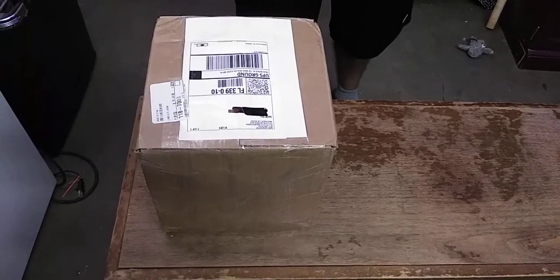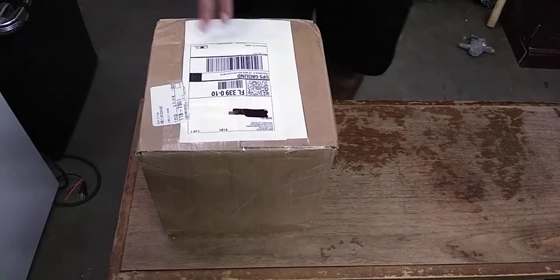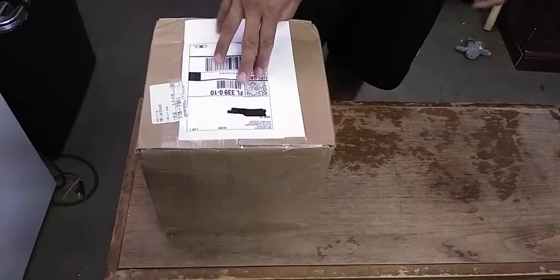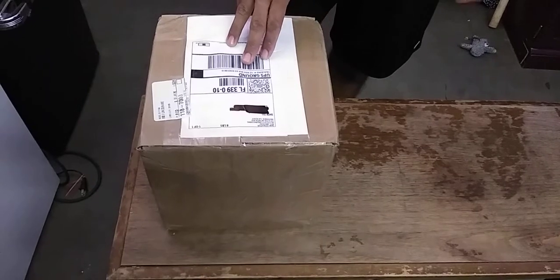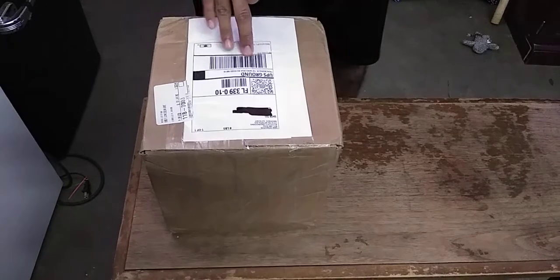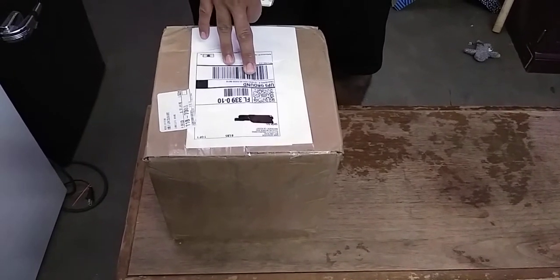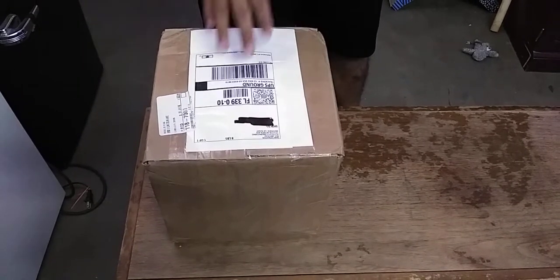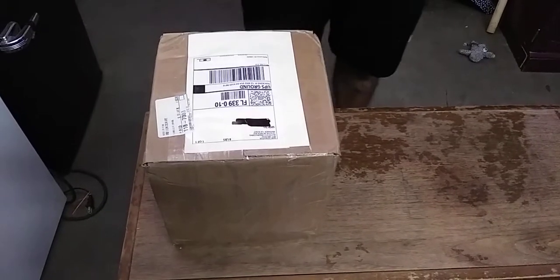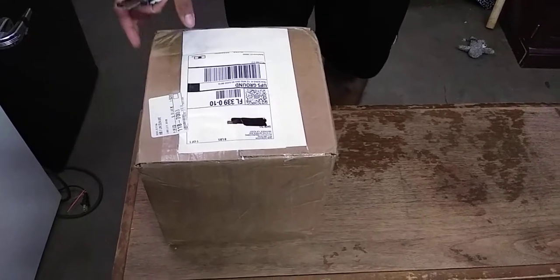What up YouTube, back with a quick video. Got a box here, gonna do an unboxing. This is something I've been waiting on for about a couple weeks now — I mentioned this being an upgrade for my electrical. This is actually from Autotech Engineering, so I can kind of guess what it is. Let's get right into it.